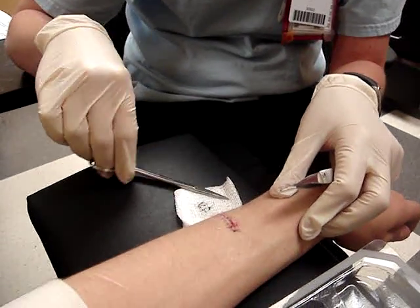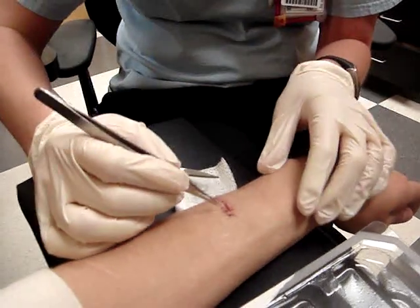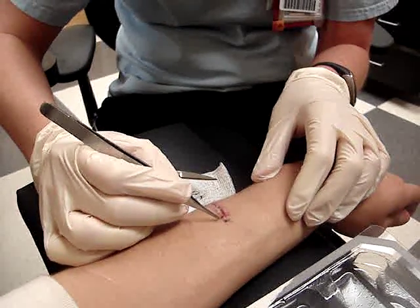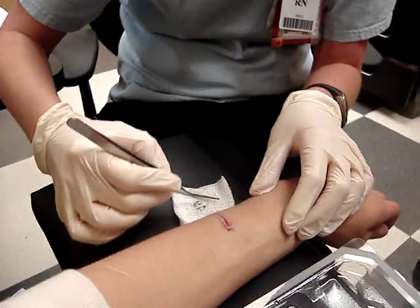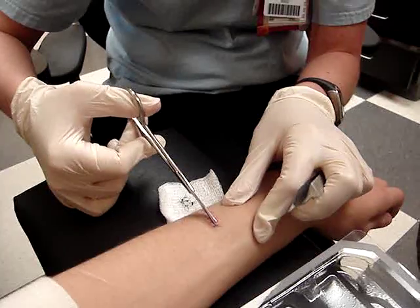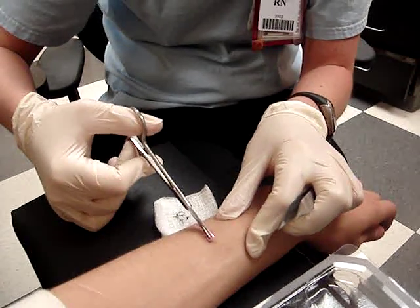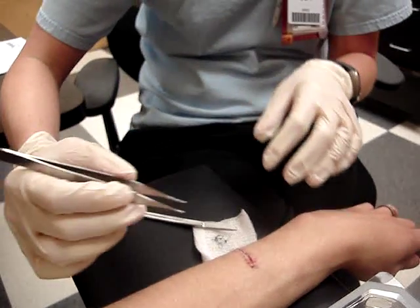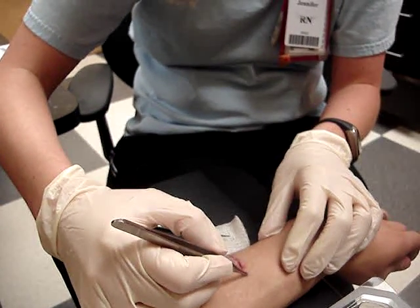I'm almost done. It's still kind of tender there, so just be careful. Was that the spot you were talking about? Yeah, the part where it kind of hurts a bit. I'm actually going to put... you might want to put non-adhesive dressing on it for a day or two, because it is definitely a little bit.